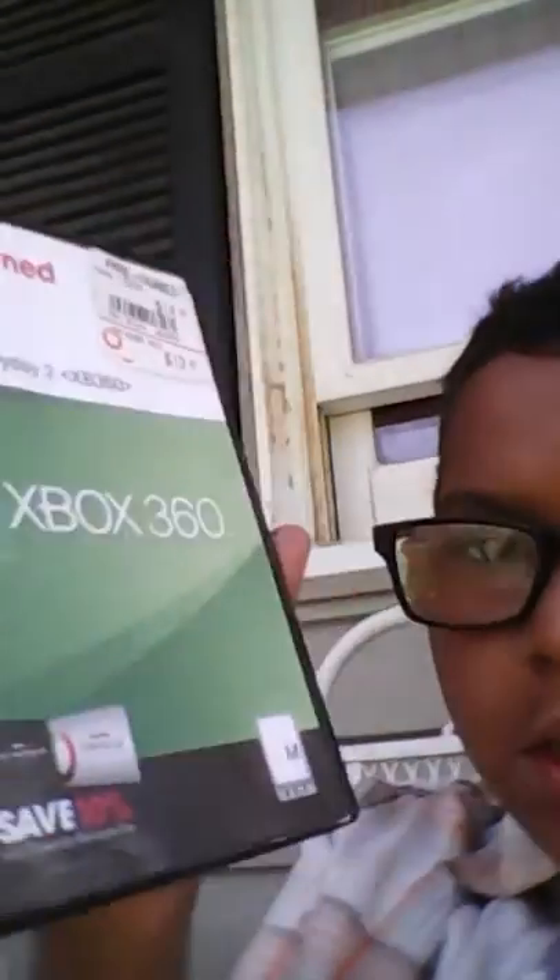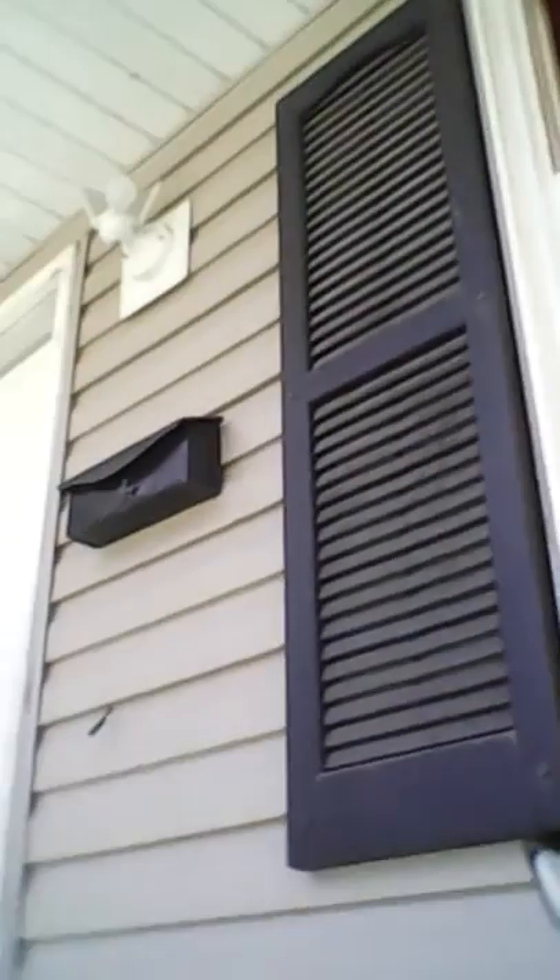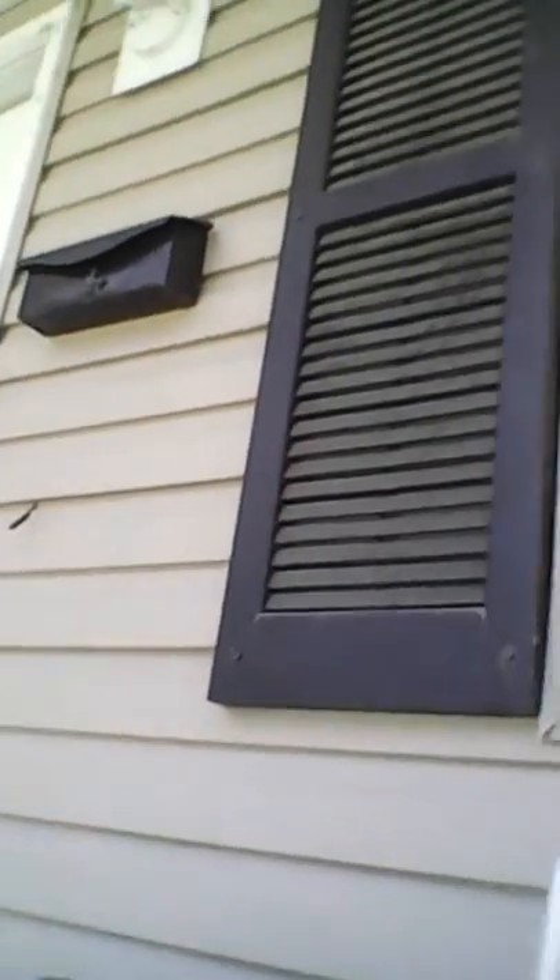The second thing is a game — it does not have a cover. It is Payday 2 for Xbox 360, pre-owned, just a casing. You guys should know what these look like. It looks kind of rough. Here's the game, here's the back, here's the game in the casing, and here's the game itself.